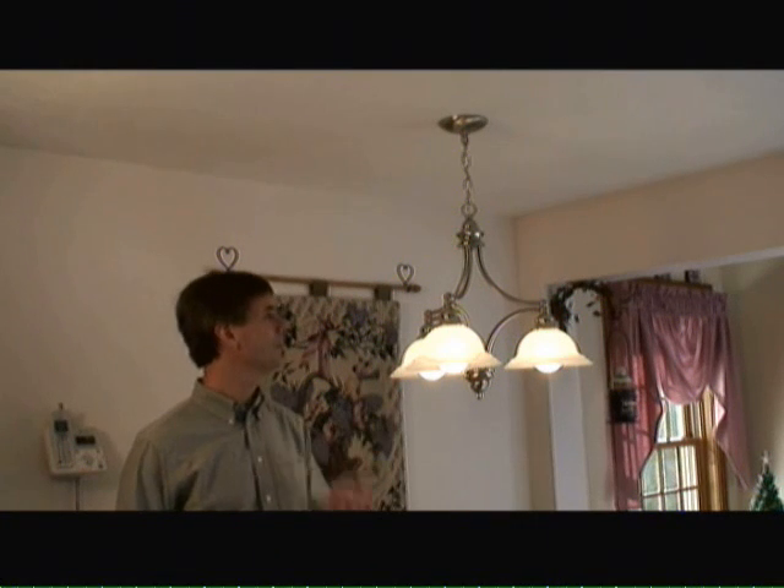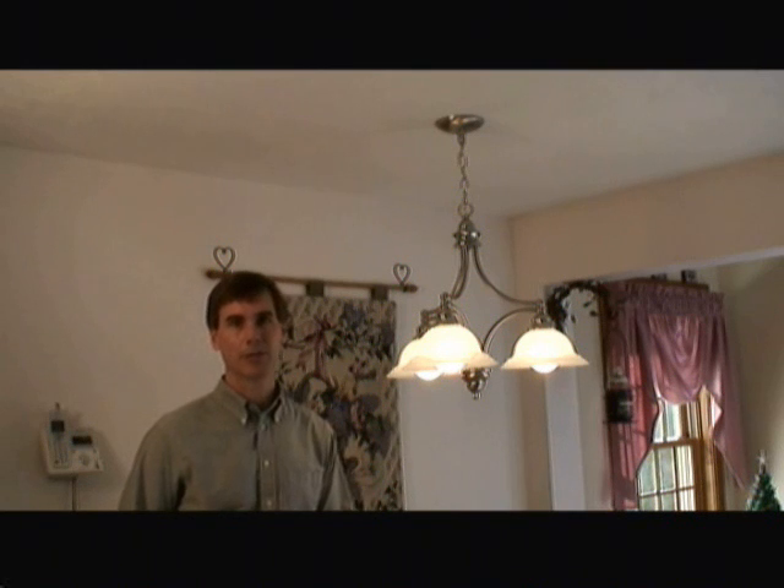With the circuit breaker turned back on and the switch on, we've completed our chandelier light fixture. This took about 30 minutes to do and really has dressed up our kitchen quite a bit. If you have other home improvement questions, visit us at HomeEditionPlus.com today.